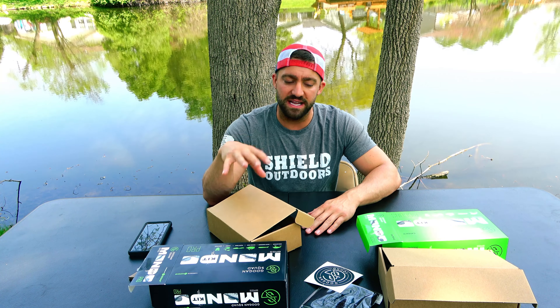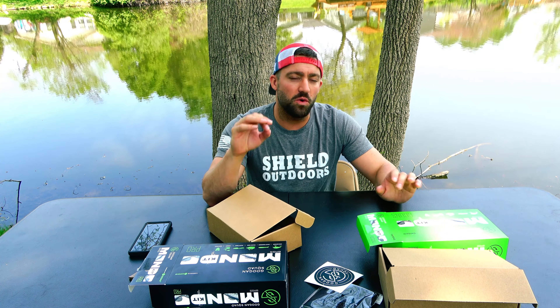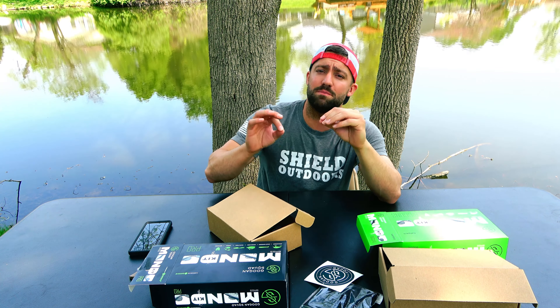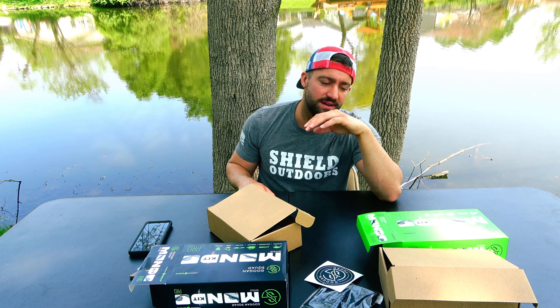So we got a buzzbait, a lipless, a jig, and some Saucy Swimmer swimbaits. I want to point out you could definitely pair these Saucy Swimmers with this Grass Hero jig - they might be a little too big but the color combination is perfect. That's what you get in the Mondo Kit Biggins for $25: four baits, a sticker, and a sun mask. Now let's look at the $30 Mondo Kit Pro.